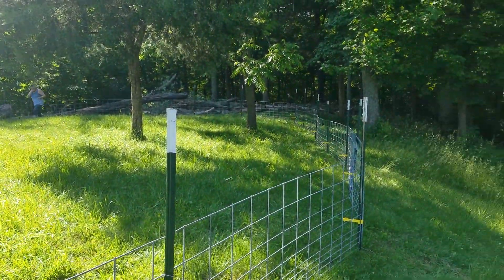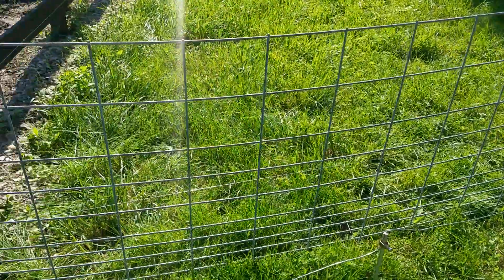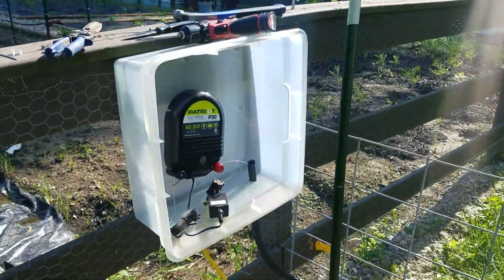But it's done, we're ready for pigs in the morning. So there we go.